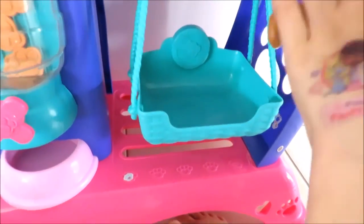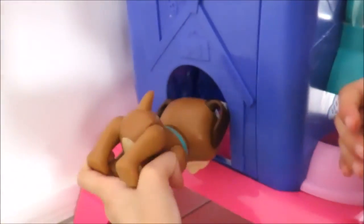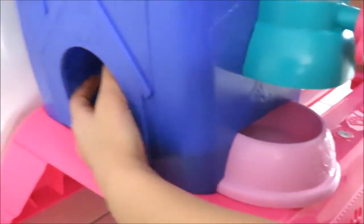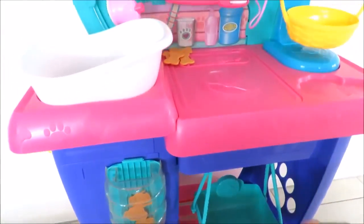And there's something else — there's a doggy pet house. Now let's play with it.